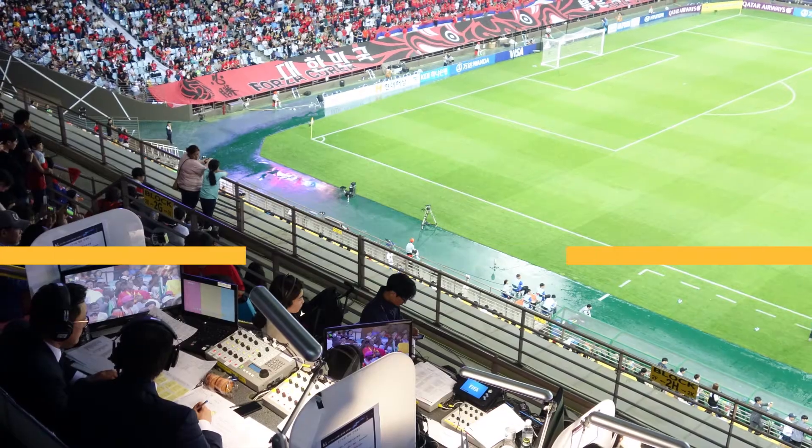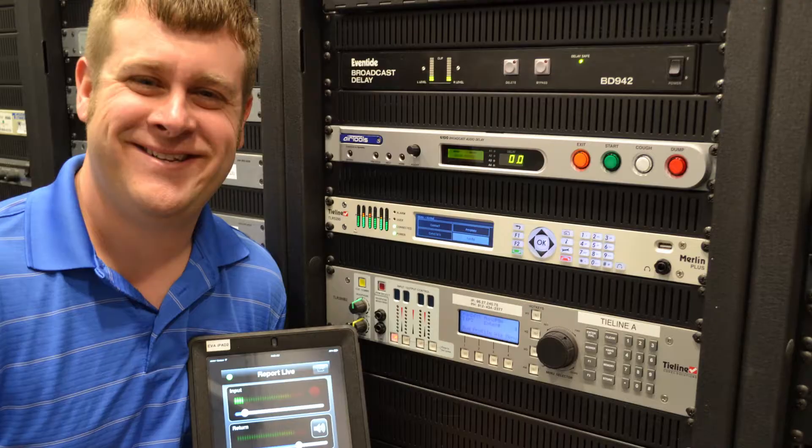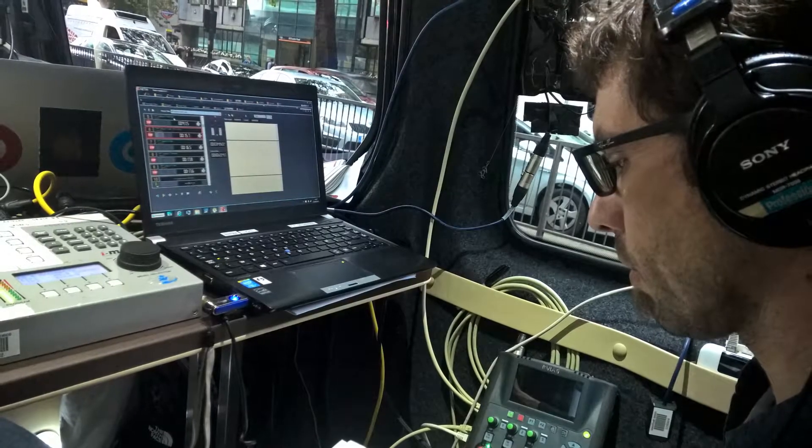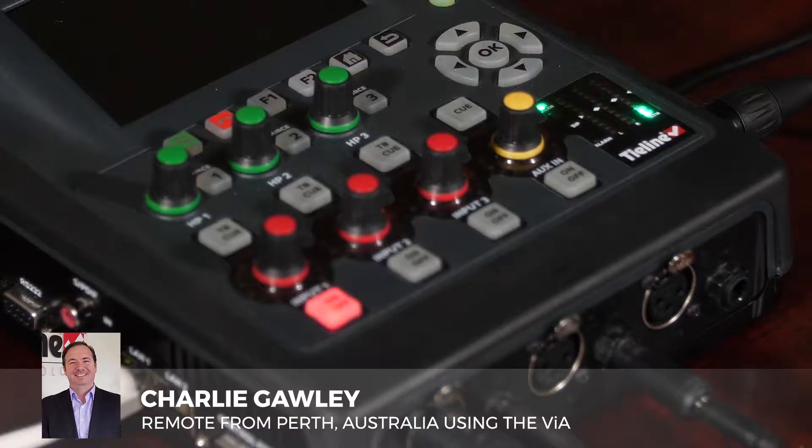It's been utilized for news gathering, news reporting, live reports, English Premier League games, and your everyday typical broadcasts. Some networks will use it where they might have two stations or two FM frequencies operating out of the one station, so rather than having two hardware codecs they actually just simply have one.